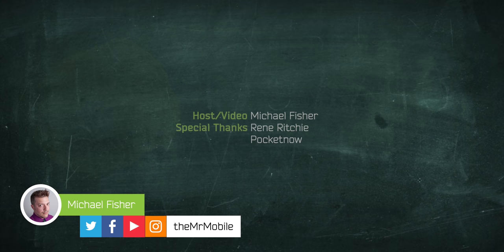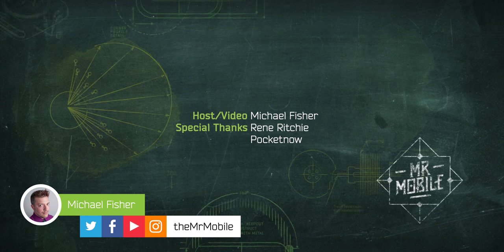Until next time, thanks for watching, and even if you can't leave the house, the spirit of the sign-off is the same. Stay mobile, my friends.